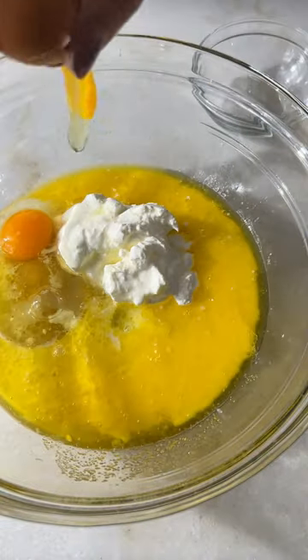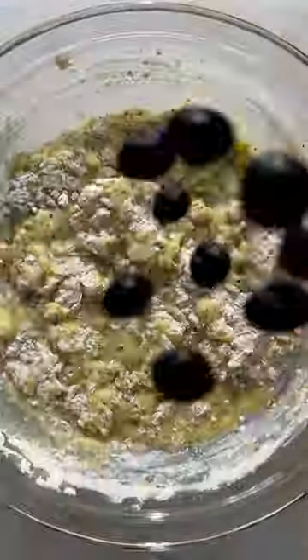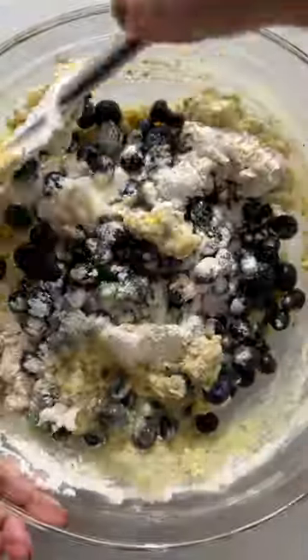The muffin base uses a little bit of sour cream to keep the muffins nice and fluffy and moist, and then of course lots of fresh lemon zest, some almond extract for some extra flavor, and lots of fresh blueberries.